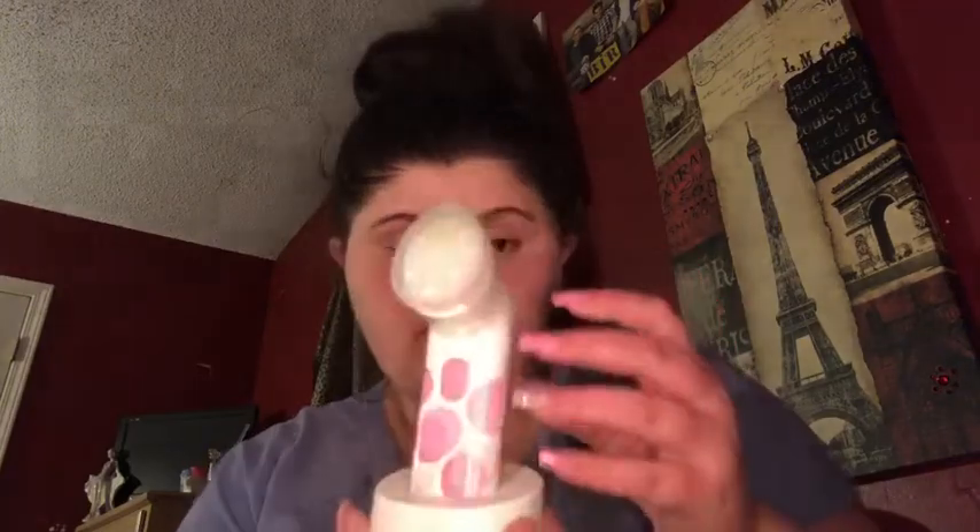I'm going to go wash this off my face and I'll be right back. Now that my skin is squeaky clean, I'm going to use a moisturizer. By the way, this is the brush that I use - it's a Clinique Sonic brush, but I only use that once a month.